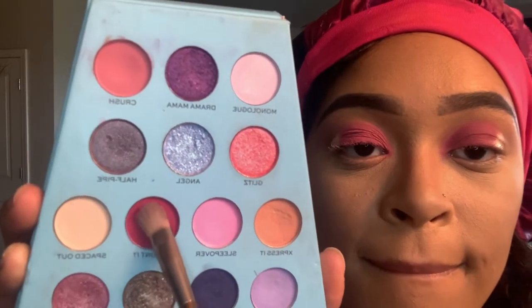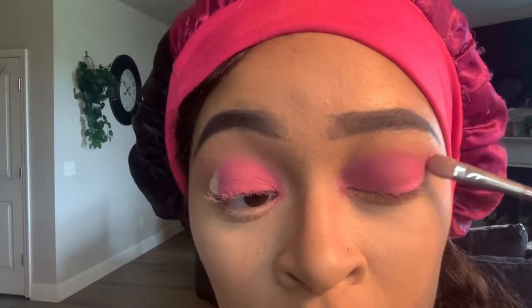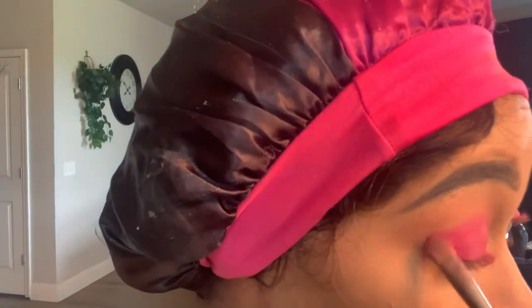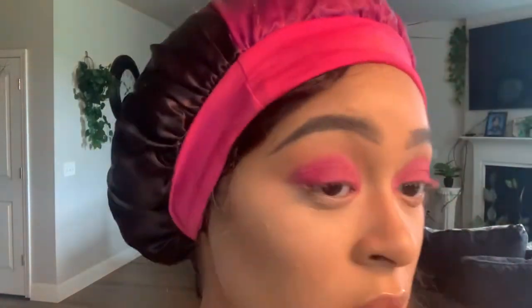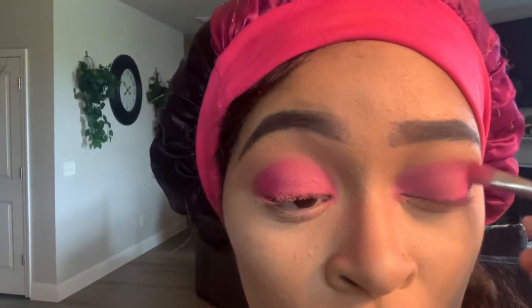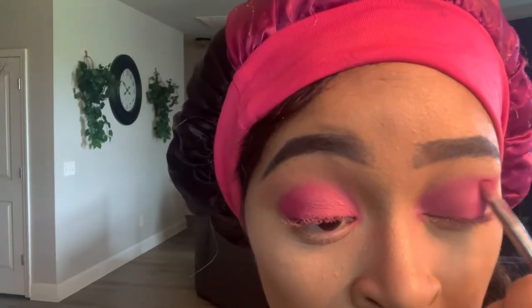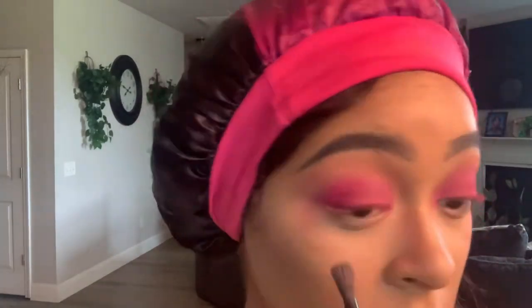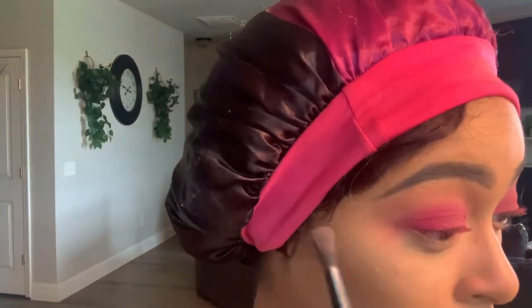Using the same palette, we're going to go into the color 'Flaunted' and cover the rest of that concealer towards the outer corner of your eye. You're going to pack it but blend where it meets that first color, Crush — just go back and forth and build it to your liking. Then take that blending brush and blend out Express It in the crease so it doesn't look harsh. It's very important to have a good crease brush. Go ahead and clean up any pink fallout as well.